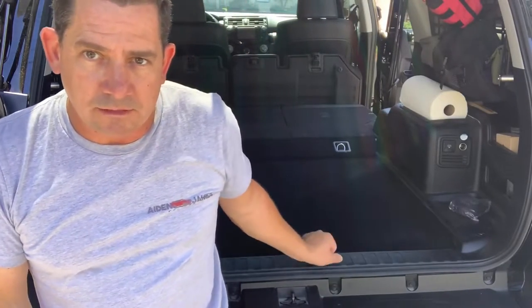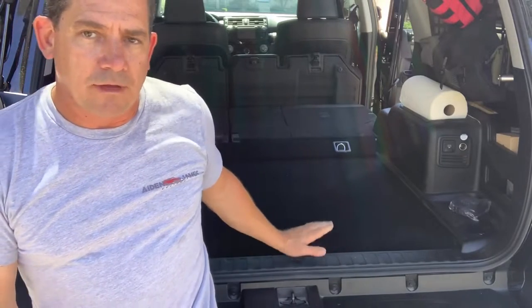Hello everyone, Scott with Aiden James Customs here. I'm going to show you on this 4Runner how to install our new AJC gear plate for the 4Runners without the sliding cargo tray and without the third row.